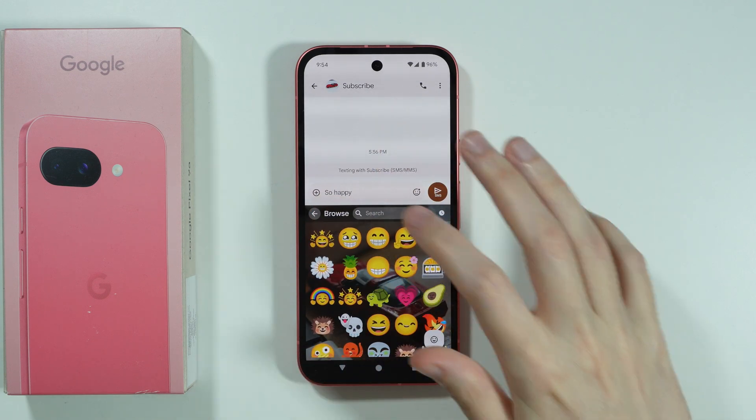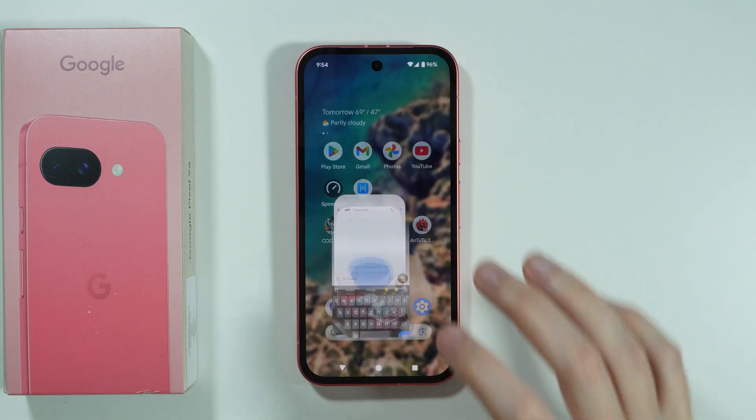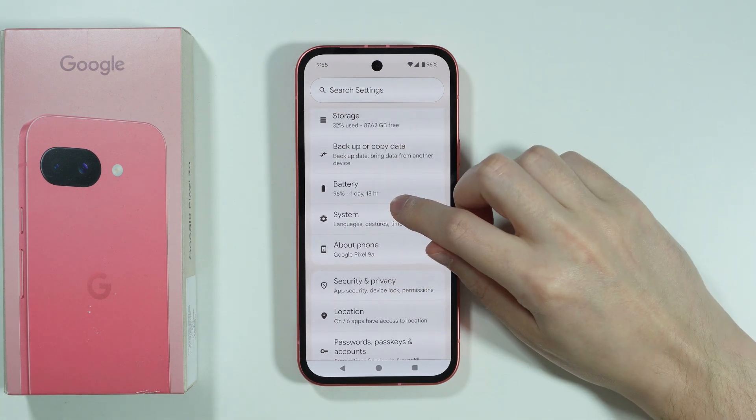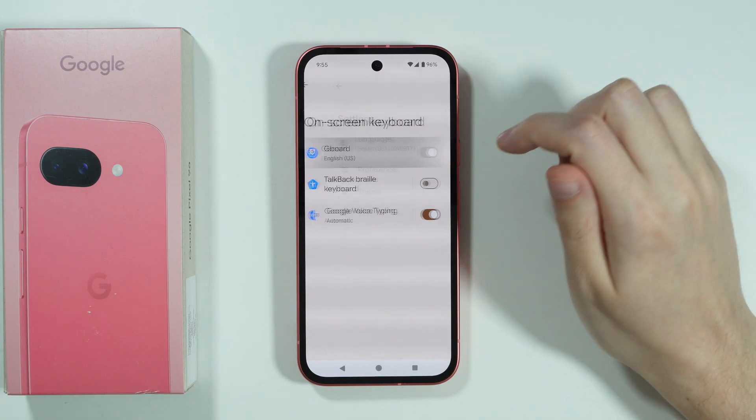If you don't have this Emoji Kitchen, then in that case we can go to the settings of the keyboard. So let's actually open the settings on the phone. Over here we need to go to System, then let's open Keyboard, On Screen Keyboard, and then G-Port.